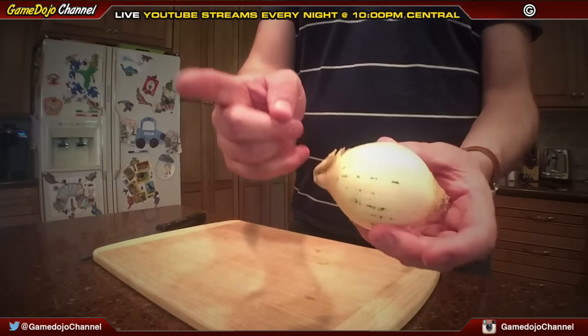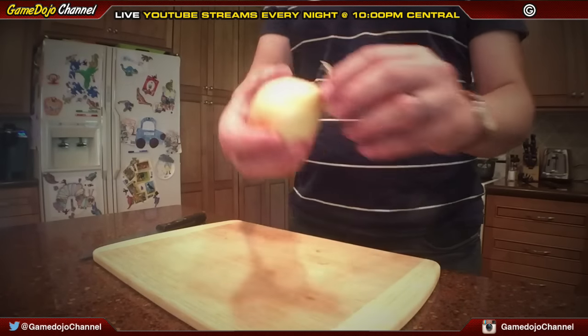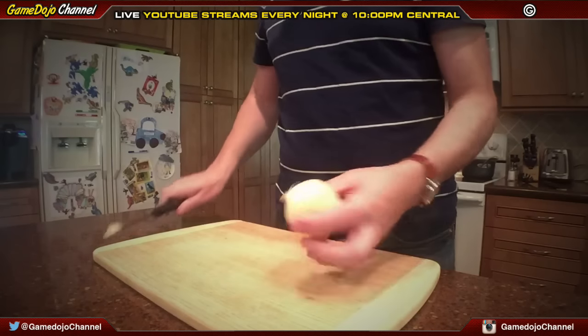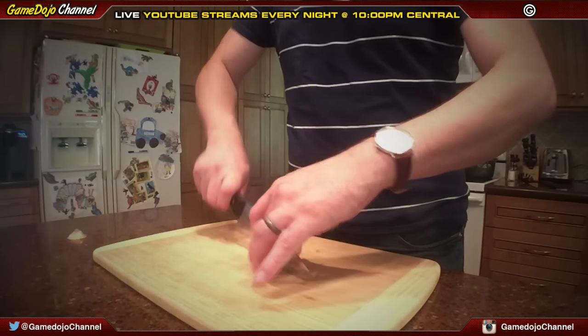Now to the onion. When you start off, you don't want to cut both ends — just one side. Make sure you look for the one that's got the little nub here. Do not cut that off. Cut the other side off first. So it looks like that, then cut right in half.